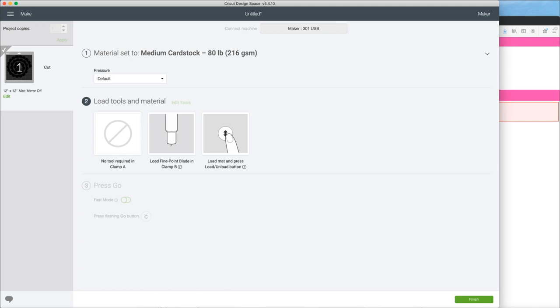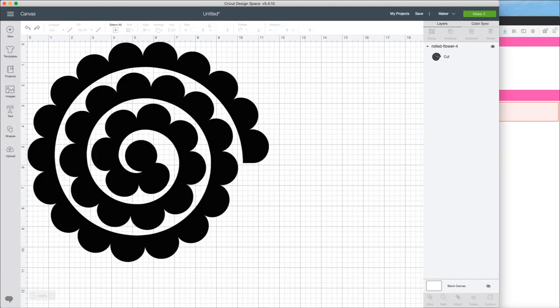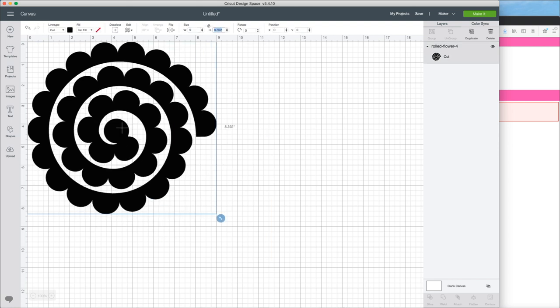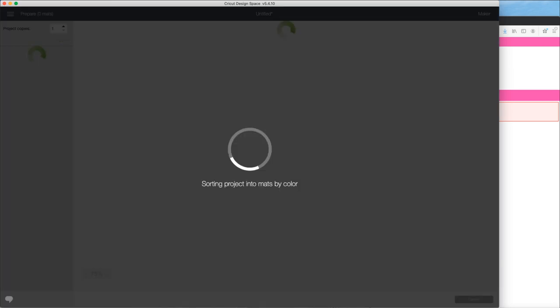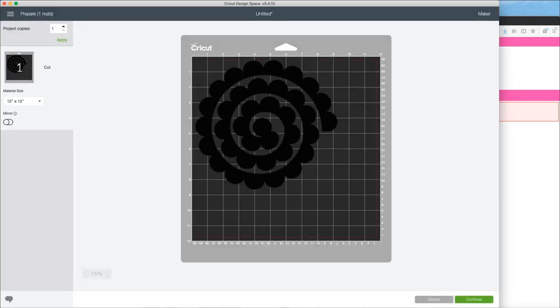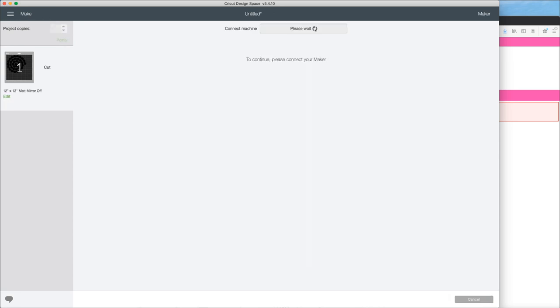We're going to go back in Design Space and start with our felt flower now. Our felt is 9x12, so I'm just going to size the design down to fit on that felt sheet. Everything else will stay the same, so I'm going to hit Make It. It's correct on my mat, so I can quickly connect to my machine.